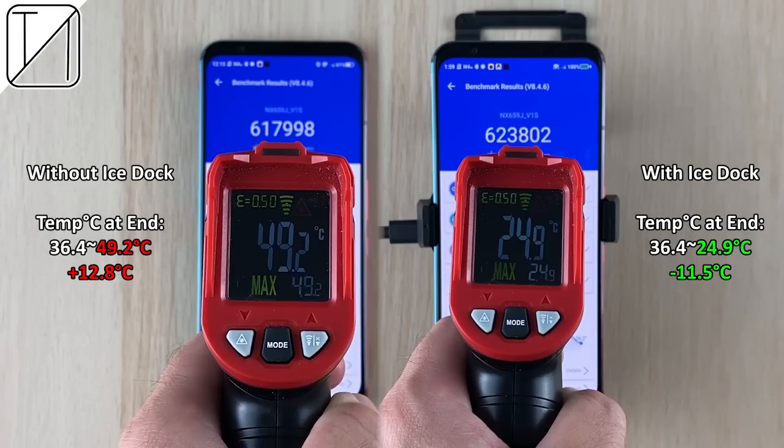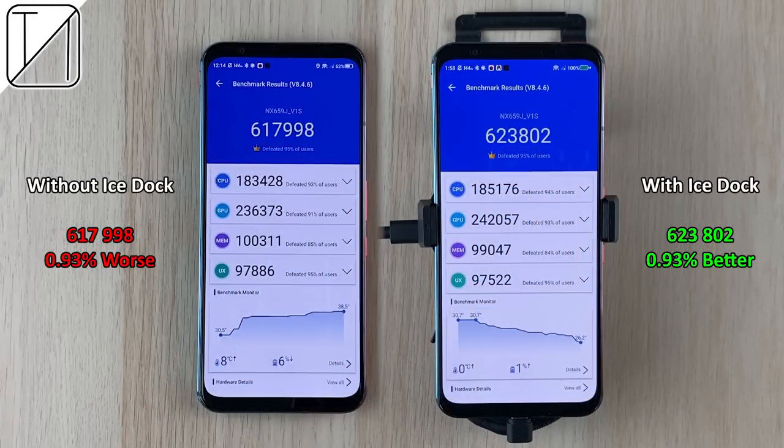Without the iStock, we gained 12.8°C during the benchmark. With the iStock, we actually lost 11.5°C. In terms of performance, using the iStock yielded almost 1% better benchmark results.